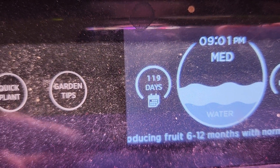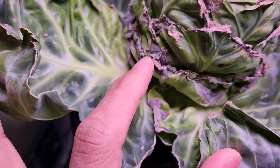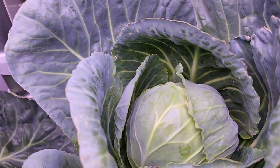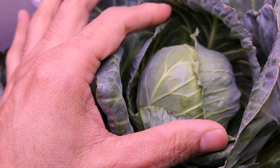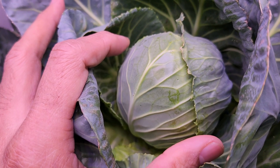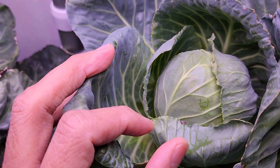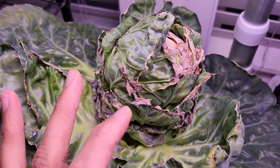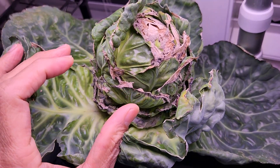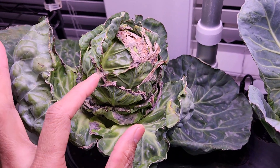It's day 119, almost day 120. The cabbages have developed further but they are still pretty small. One keeps getting mold or fungus because the leaves are very tight and they are trapping moisture. But very surprisingly the other cabbage is looking super healthy. They didn't grow that big — they are super small compared to the cabbages we buy at stores. Even getting cabbages to this size is pretty satisfying, but this is not the great result I expected — I expected them to grow at least double this size. Since it is day 120, I am going to harvest the cabbages now and start over with some other variety.